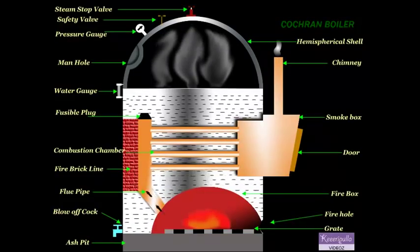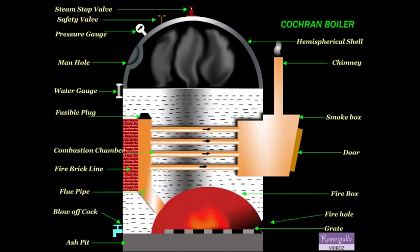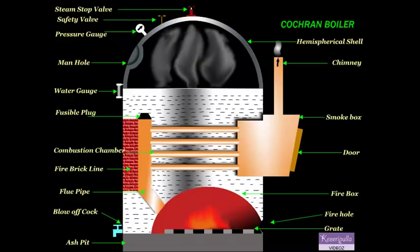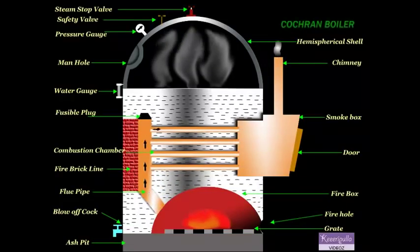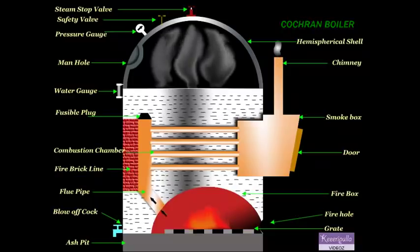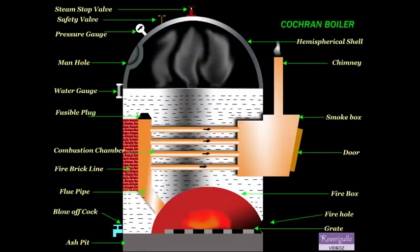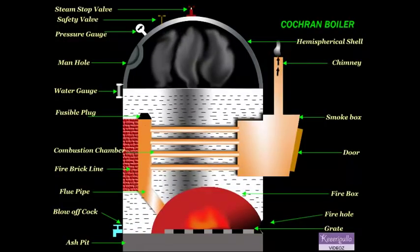The water level in the boiler should not fall below a particular level; otherwise the boiler will be overheated and the tubes may burn out. The next mounting is the safety valve, whose function is to prevent an increase of steam pressure in the boiler above its normal working pressure.